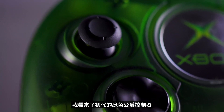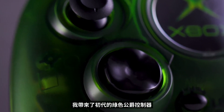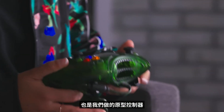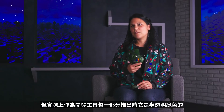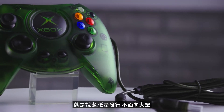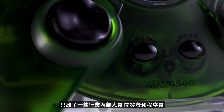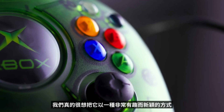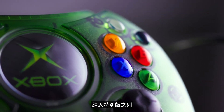I brought the old green Duke controller with me. This is an artifact, a relic of the past — an original controller that we did. It was first launched in black, but it actually came out as part of a dev kit in translucent green. So super low run, not mass market, just for industry insiders, developers, coders. We really wanted to bring it into the special edition lineup in a really interesting and new way.